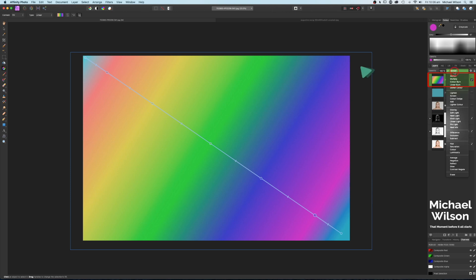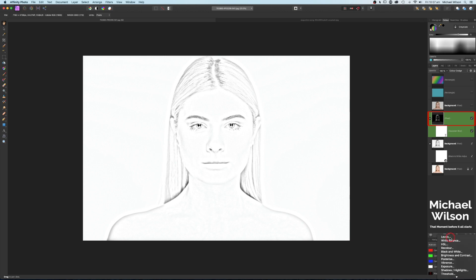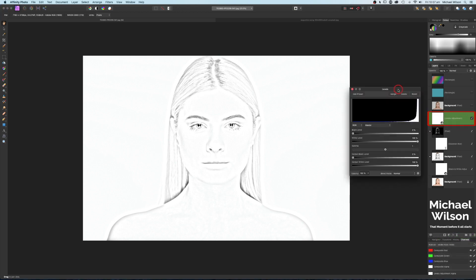We can click off that now and just change the blend mode to Color — and that's given us our sort of rainbow or multi-color effect. Again, we can use our opacity to make that stronger or lighter. On top of this layer we can add a Levels adjustment right on top.